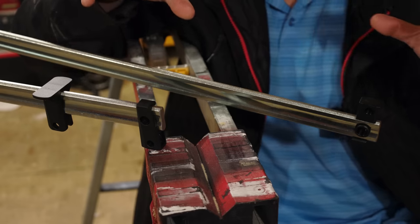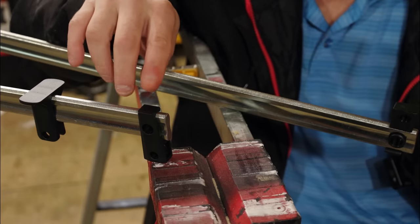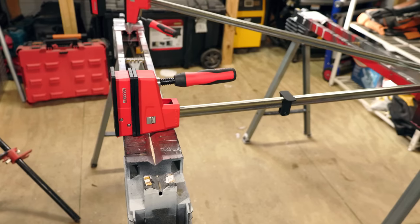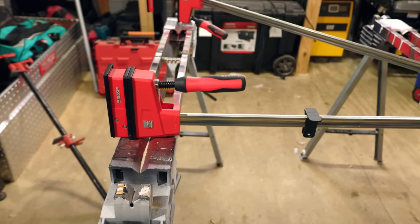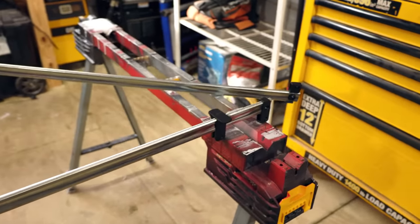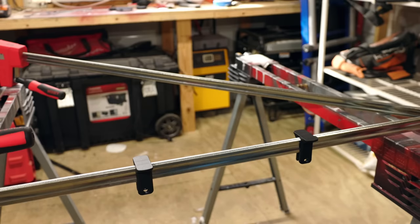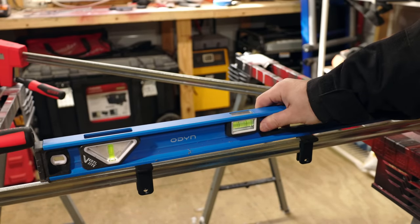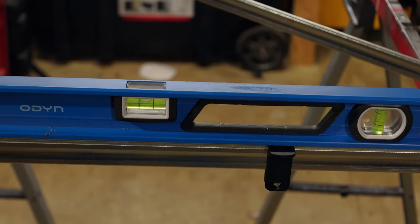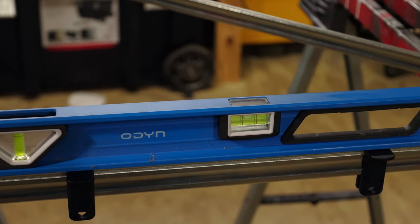Right off the bat, I want to show you some cool features. First, look at the back of the rail system — there are little tabs. This back system levels out your clamp completely. If you put the clamp down on your work surface and run it out, it sits at the exact same height as the front of the clamp. So if you're working with materials like epoxy, it will sit completely flush and your epoxy won't run to one side.